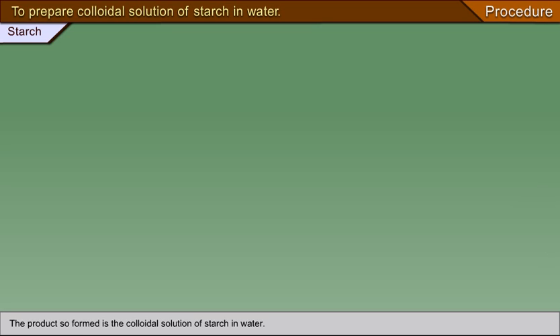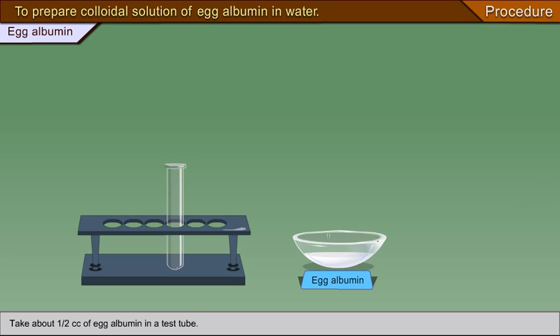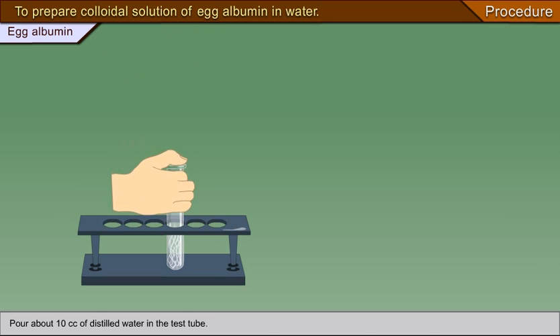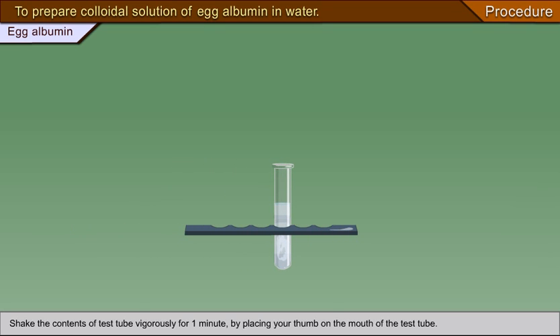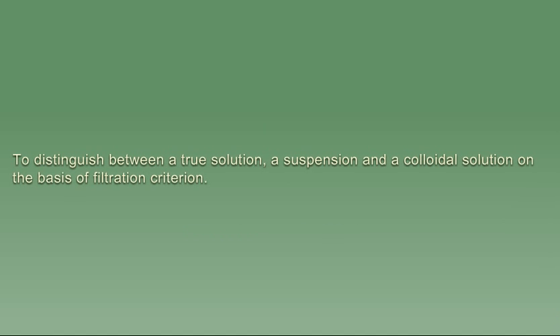To prepare a colloidal solution of egg albumin in water, take about half a cc of egg albumin in a test tube, pour about 10 cc of distilled water, and shake the contents vigorously for one minute by placing your thumb on the mouth of the test tube. You will notice that the albumin gets suspended in water to form a slightly turbid, light milky product. The product so formed is the colloidal solution of albumin in water.